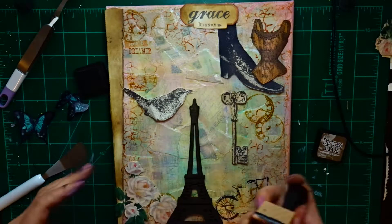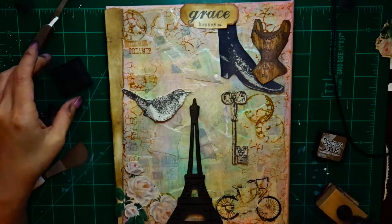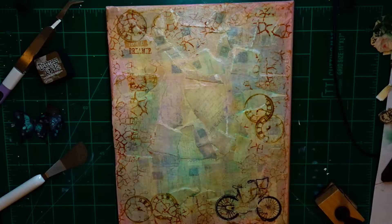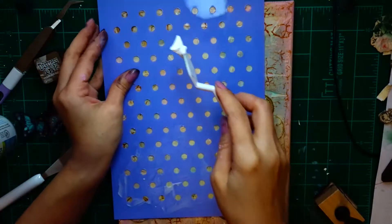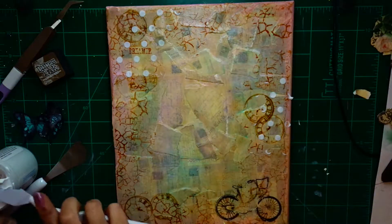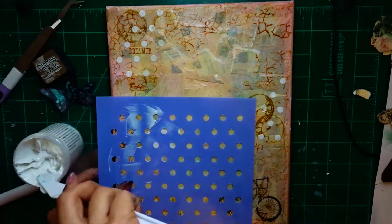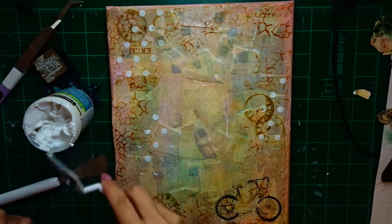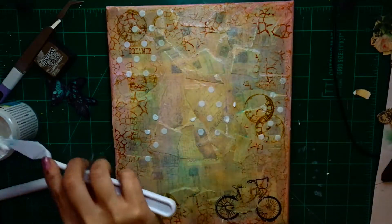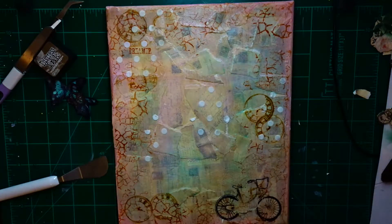I place everything where I think I want it and take a picture so I don't forget, then I end up placing things differently but at least I have a feel for the layout. I decide it needs more texture since it looks a little bland, so I go in with texture paste. This one is not like modeling paste or embossing paste — some of it will stay white but it's meant to be painted on, and some will dry transparent or take on the canvas colors. I used my heat embossing tool to speed things up, so some dried more transparent, but it gave me the texture I wanted.